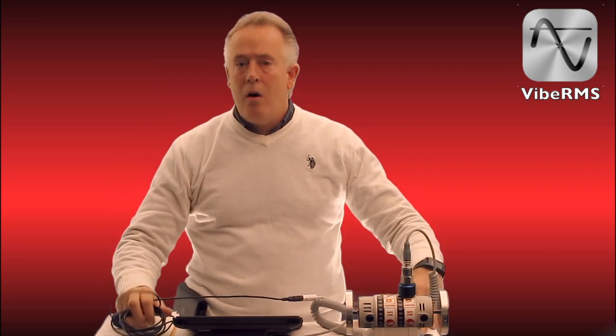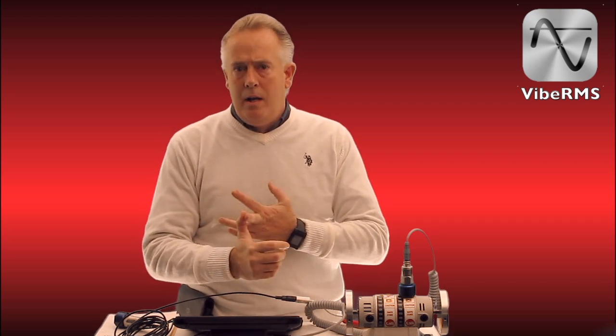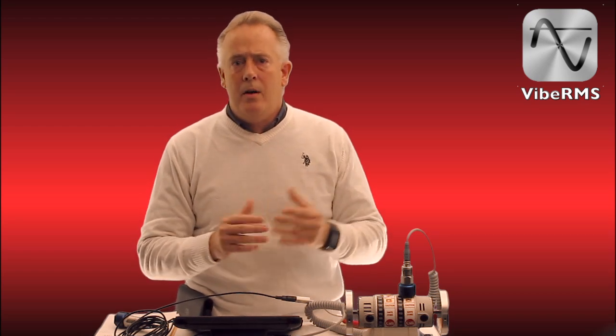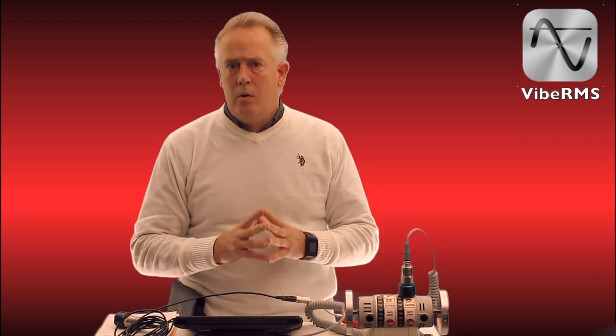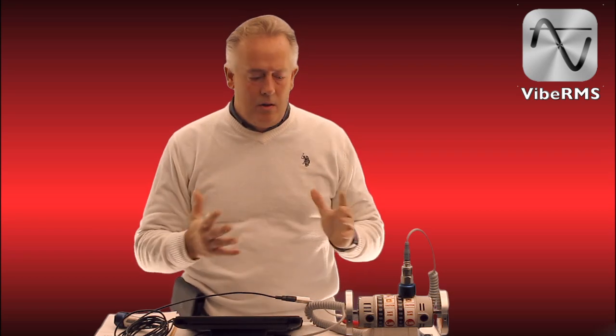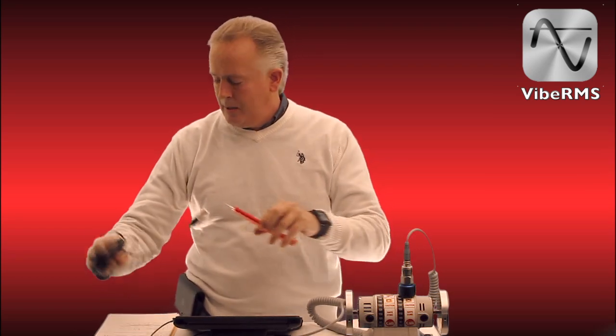We are going to be offering this on the iPhone 6 Plus and the 6. The entry-level price of $29.95 is going to come with the single-channel accelerometer and an iPad in an industrial case, completely calibrated and loaded with our software that I am going to show you today. I would like to project that software on the screen so you can see all the great tools that come with this system.